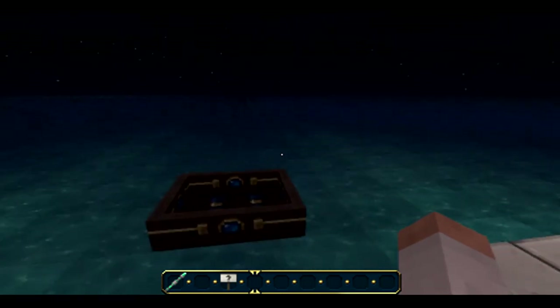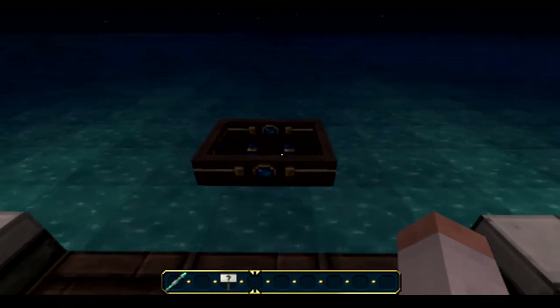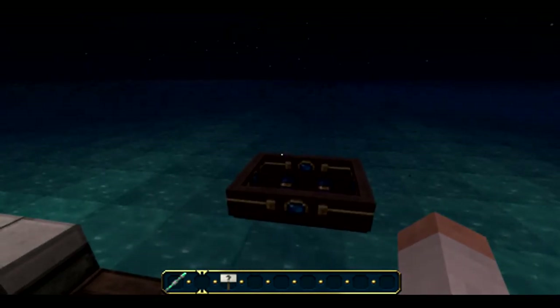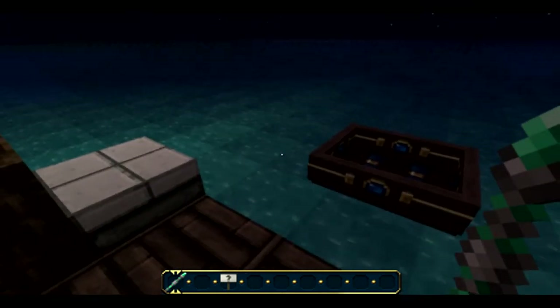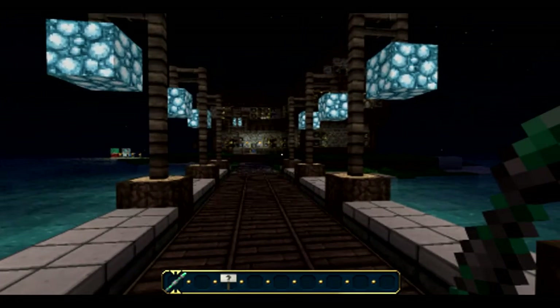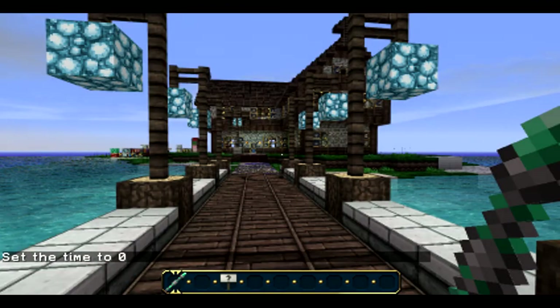Let's start looking at the boat here — it's quite a pretty little boat, a little gem on the side, little seat bars in there to sit in. It's quite a nice little boat, I think they've done that really well. The water's quite nice too, I like the water. It's a nice little texture pack this. Now it's night time, so I'm going to change it to day — like so. There you go, that's better, now we can see.